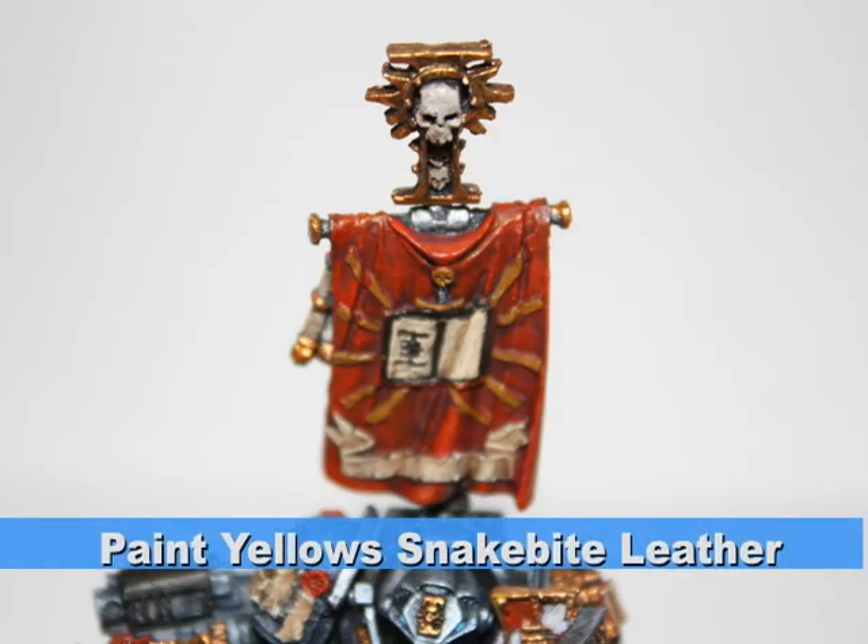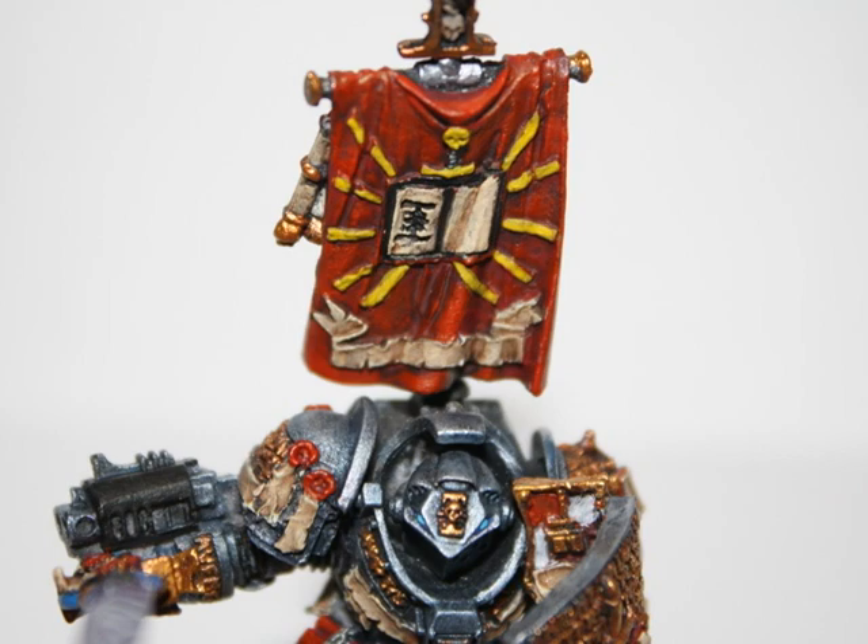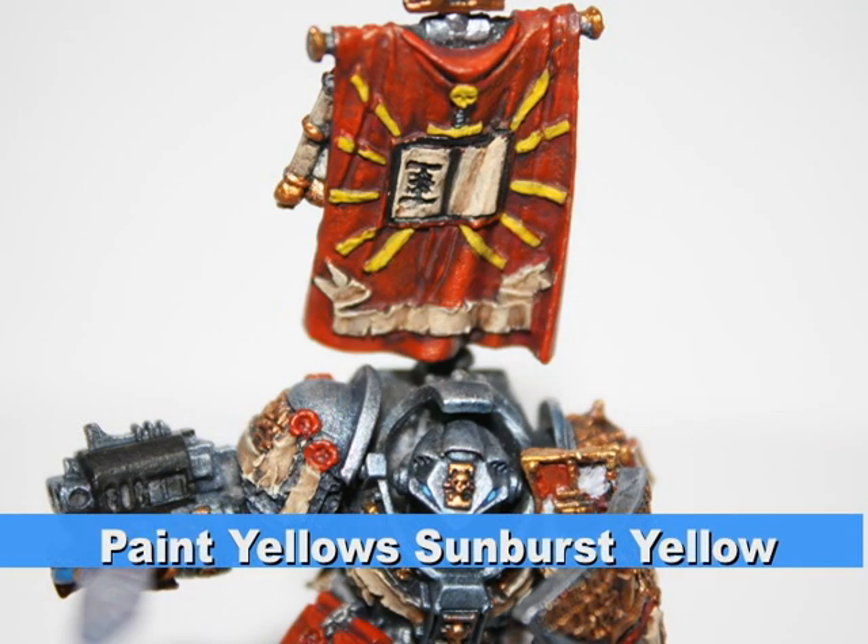I painted all the parts that would be yellow with snakebite leather, which acts as a great foundation color for all the yellows. I then followed up with a yellow highlight using the color sunburst yellow.